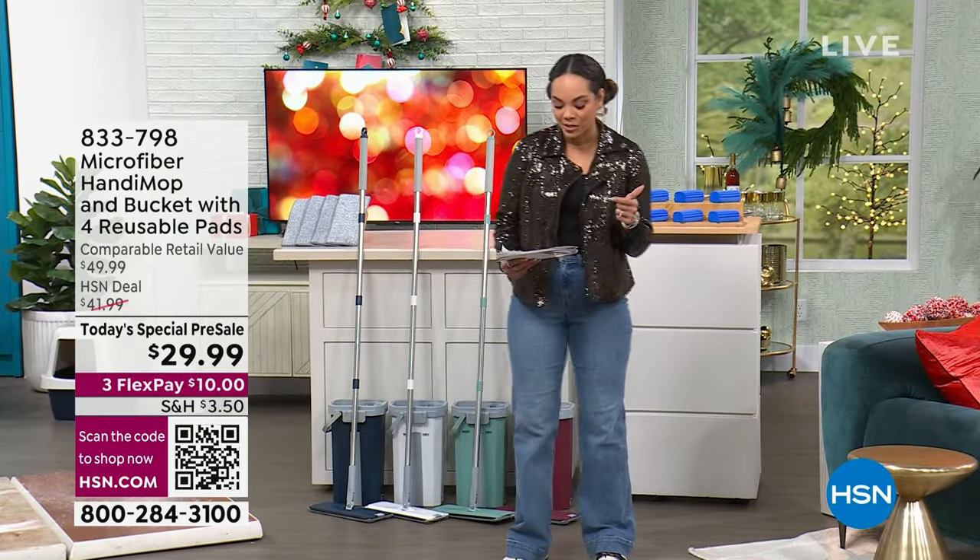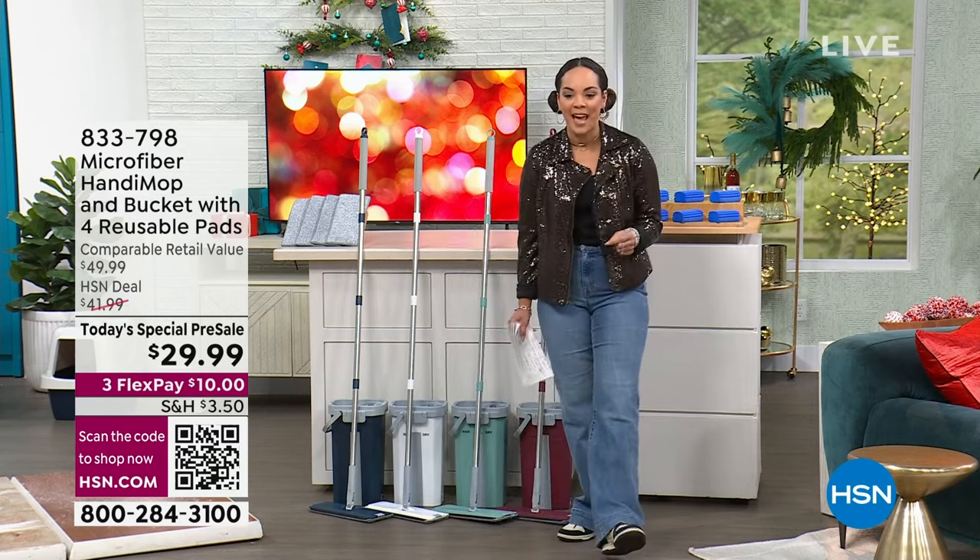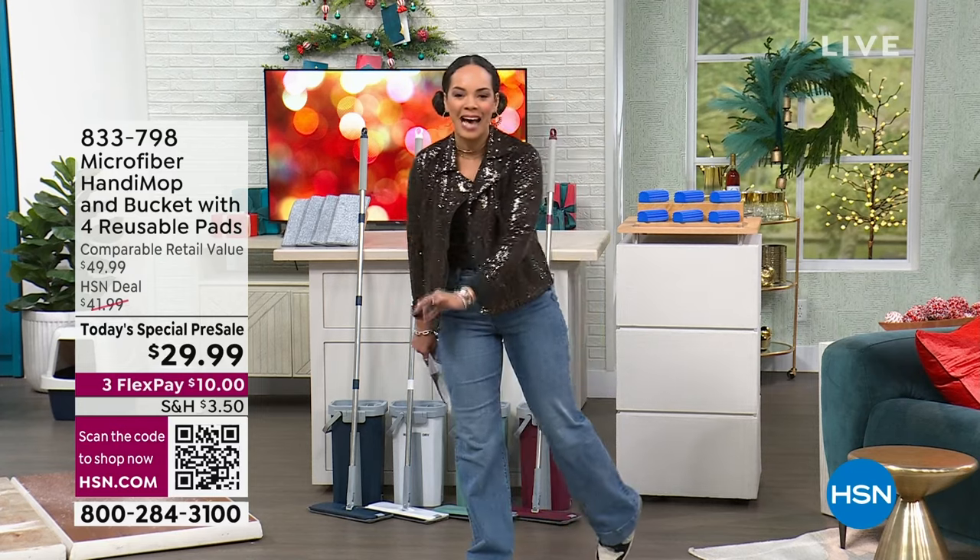Usually we have this here at HSN exclusive at $41 and some change. For you today, you're grabbing it at $29.99.